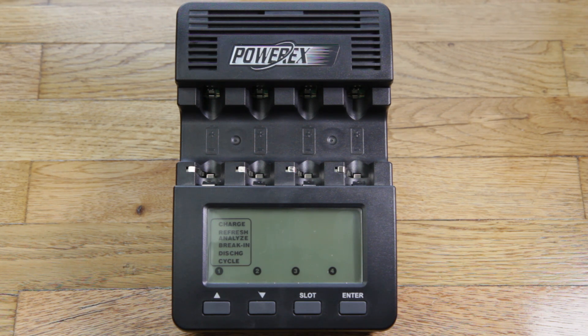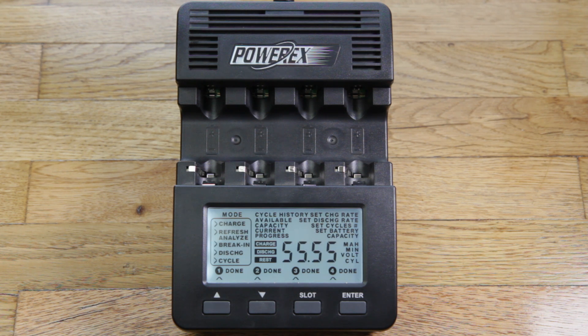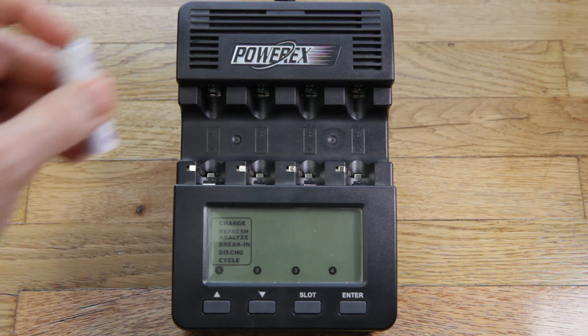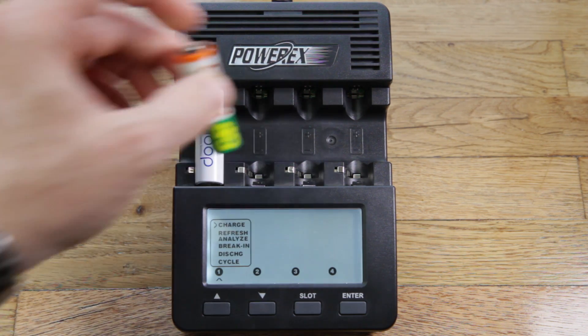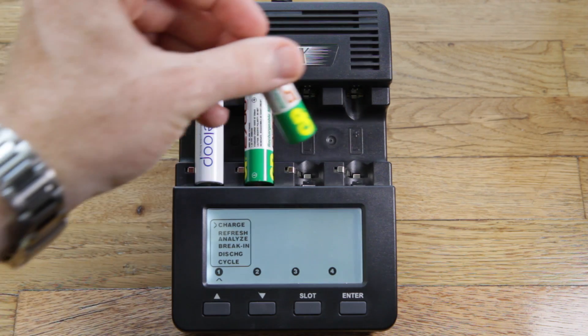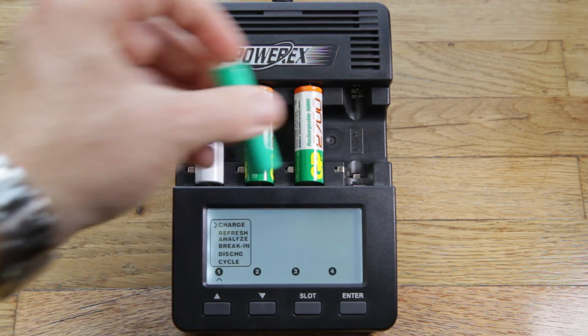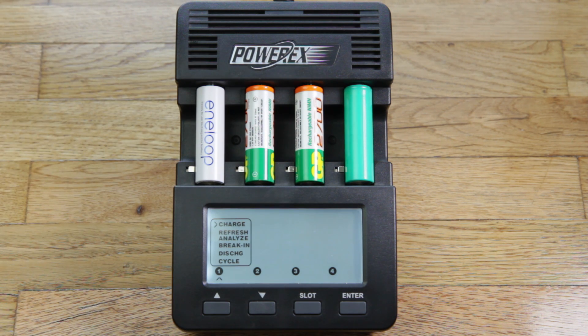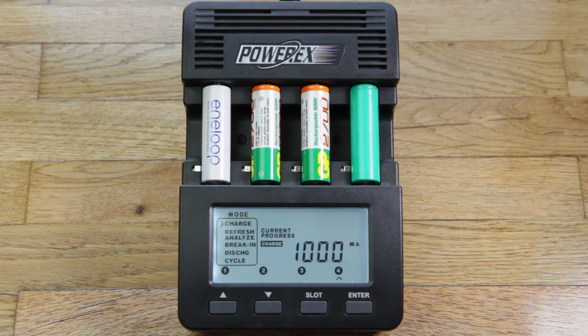So let me plug it in and you'll see the display light up and power up. There we go, it's up. I'm going to put in a bunch of batteries — some of these batteries are bad, and it should spot them. There are no rules about where to put batteries in the bays; you can put one here, one here, one here, one there — it really doesn't matter. Each bay charges independently. Now it's auto-selected the charge mode for me — the default — and at some point it should start finding the bad batteries, so we're just going to wait a bit and see.